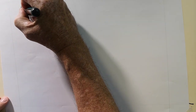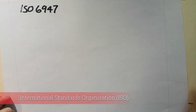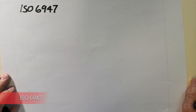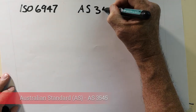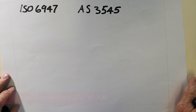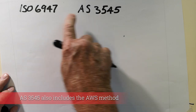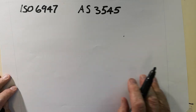The ISO way of identifying weld positions refers to ISO 6947. There's also AS 3545, the Australian standard, which covers the same content as ISO 6947 but also includes the AWS way of identifying positions. In this lesson we'll focus on ISO 6947.